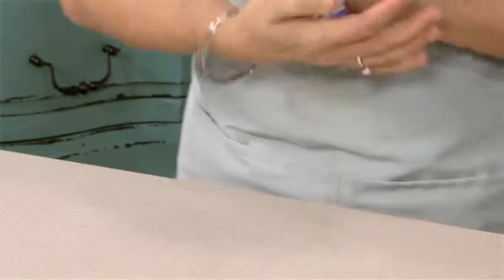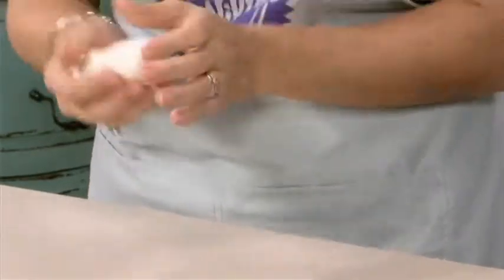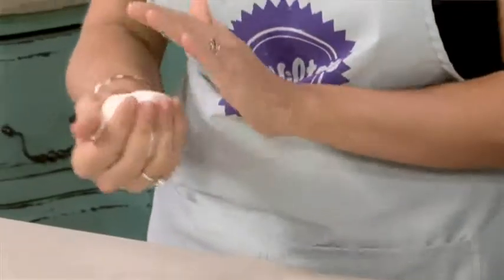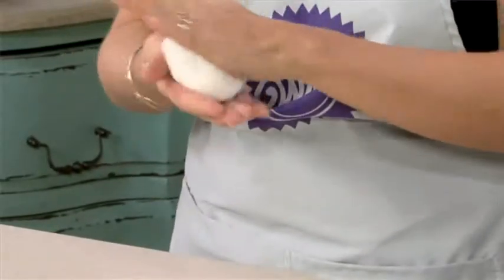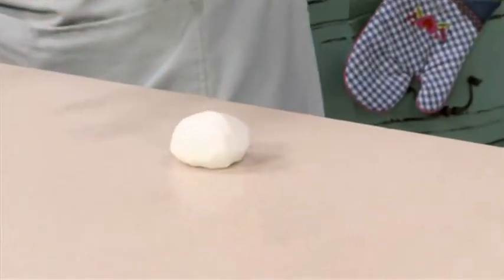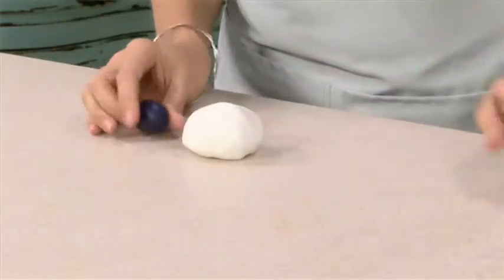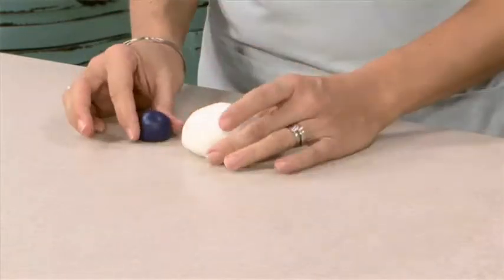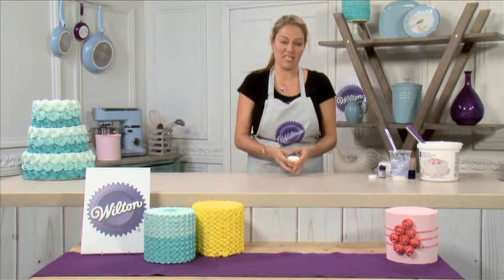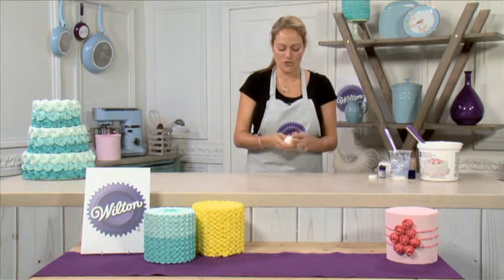Now if I were to add the colouring straight to my main piece of fondant, it would take quite a while to knead that in and get a consistent colour all the way through with no streaks. So what I've done is pre-coloured a smaller piece of fondant with the icing colour, which I'm then going to add to the icing — this will prevent me having to knead it for absolutely ages to get a streak-free finish.